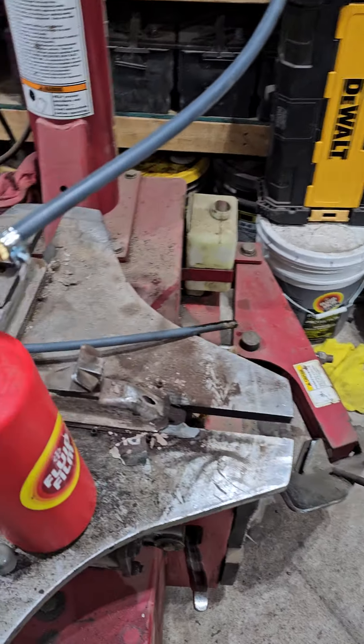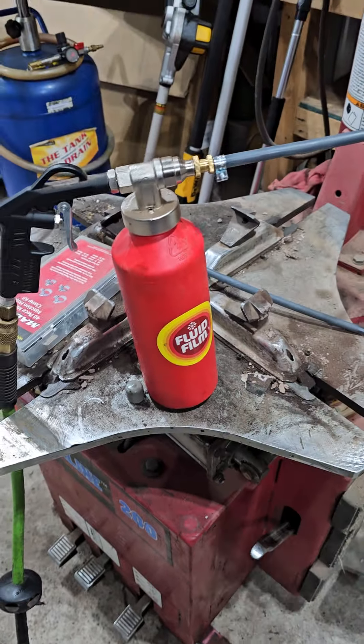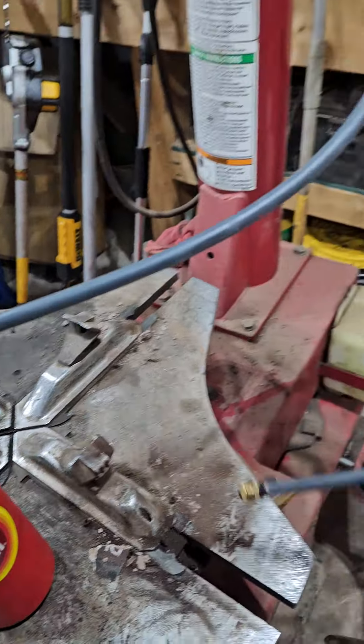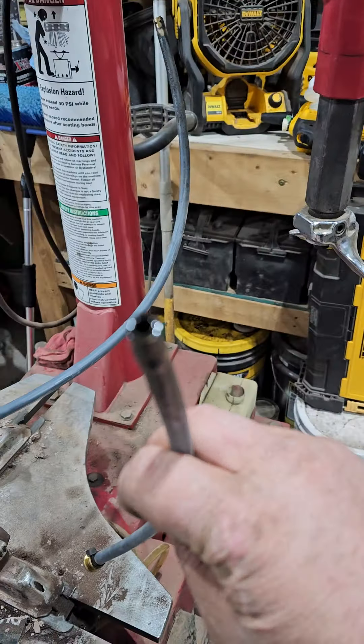We're going to use this equipment for applying the undercoating. We're using Fluid Film undercoating — it is a lanolin-based product. There are two nozzles: we've got the standard applicator hose, which sprays on like a spray can.